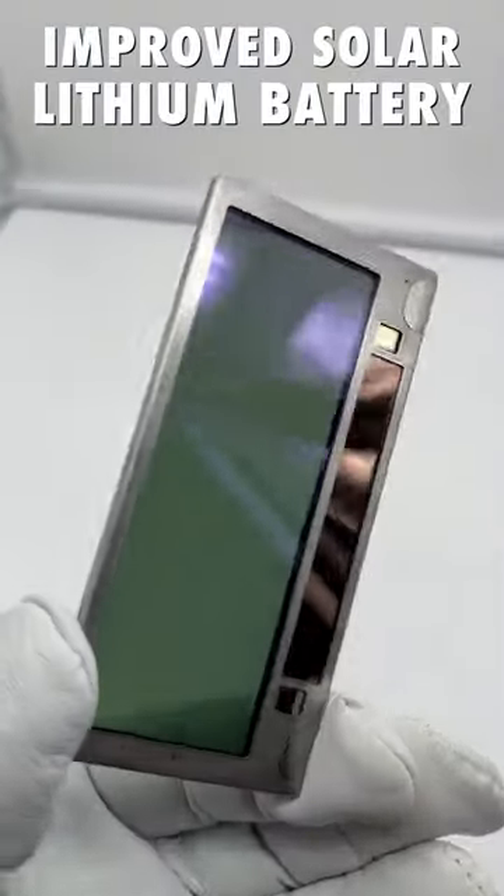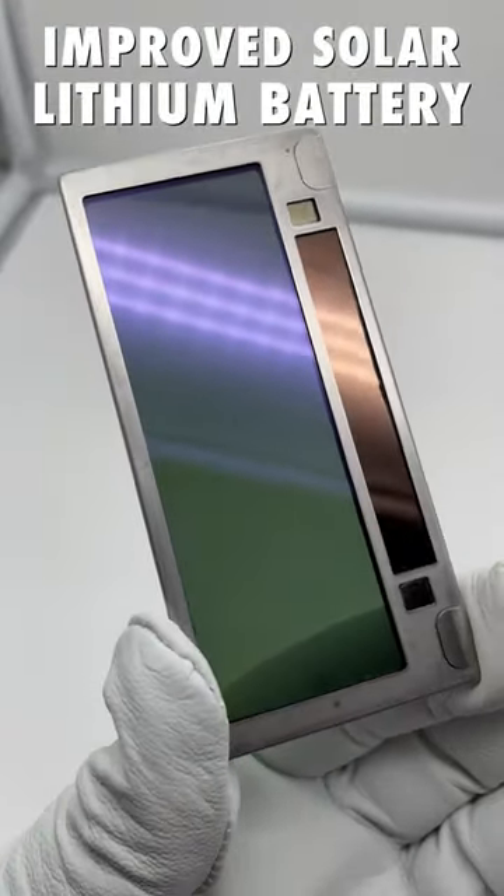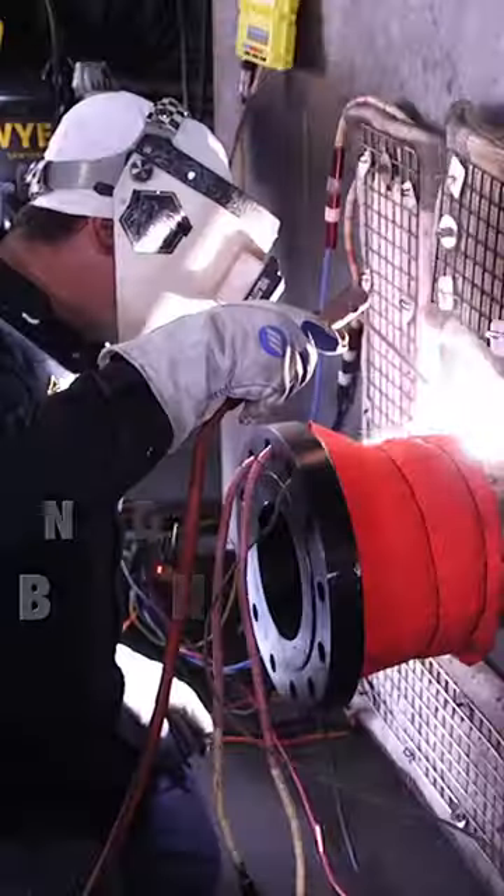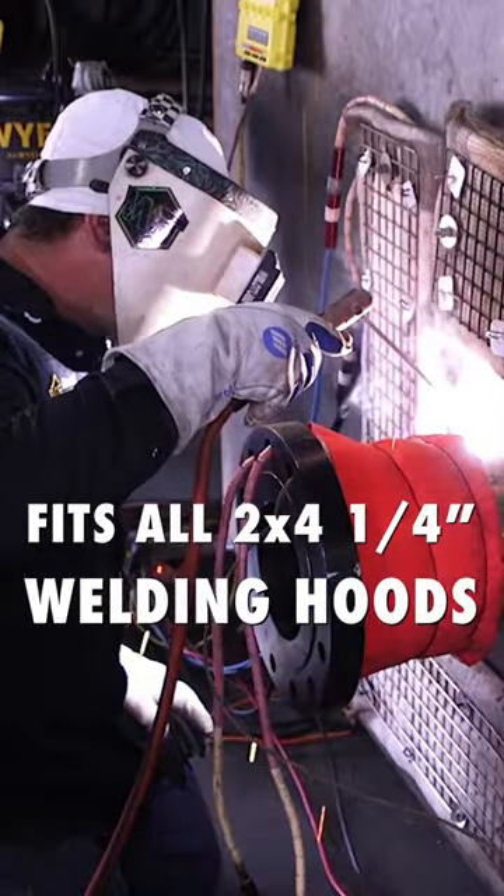The improved solar and lithium battery is designed for optimal performance. The frame is made of stainless steel, incredibly thin, and fits all 2x4 and a quarter welding hoods.